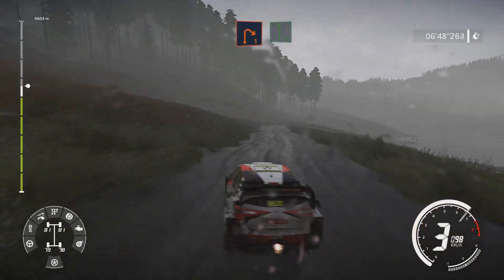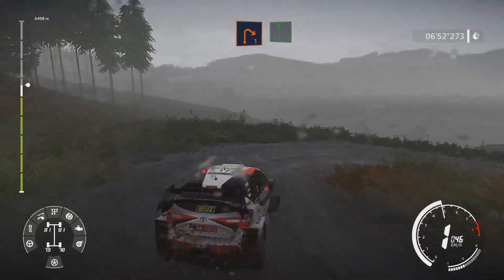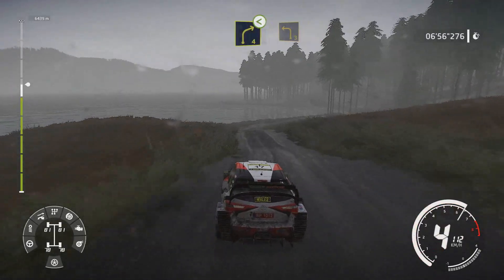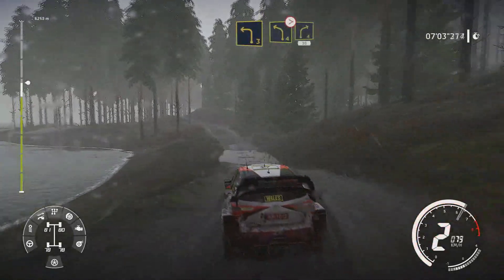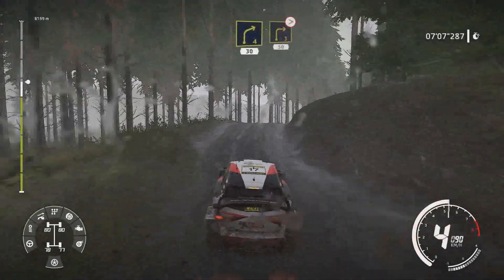Right 1 into flat left. And right 4 opens over bump into left 3 keep left over dip. Left 4 short left 4 short into right 4 tightens over crest 30. Caution.